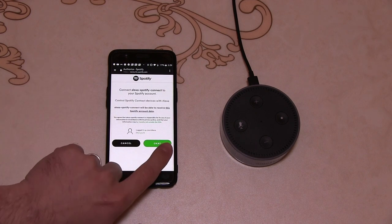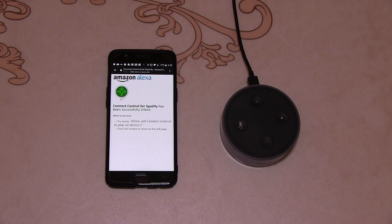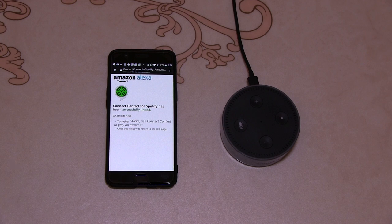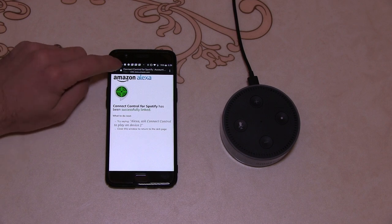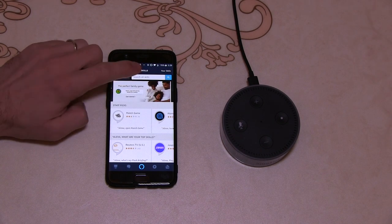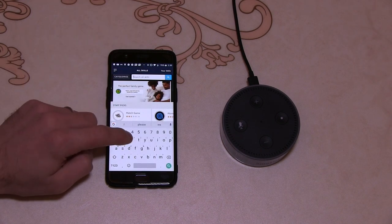Let's connect to Spotify. "Alexa, play some music from Spotify." "To play Spotify, link your premium account first using the Alexa app." According to the app I have it linked, but I don't have a Spotify premium account — so that might possibly be it. Let's see if we can get the Google account to work.